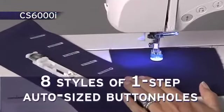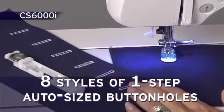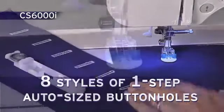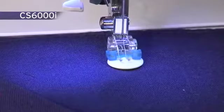There are 8 styles of one-step auto-sized buttonhole stitches that are automatically sized to fit your specific buttons. The included button-sewing foot assists with the easy attachment of buttons.